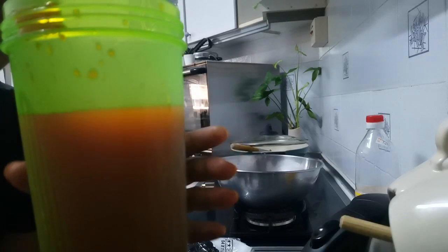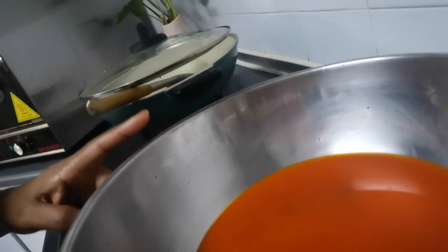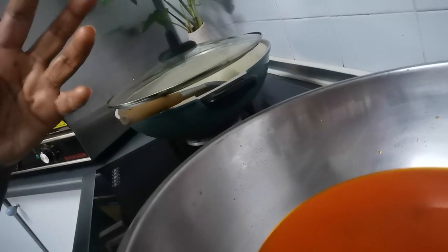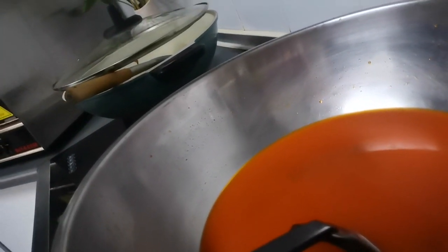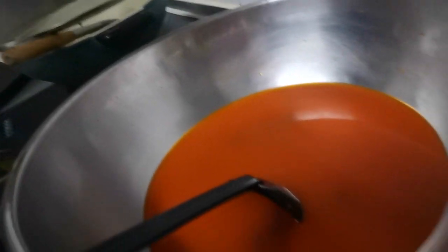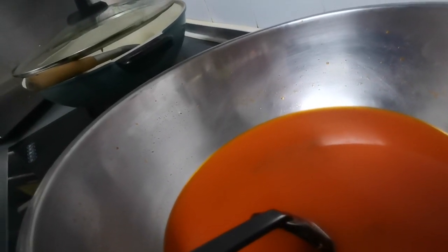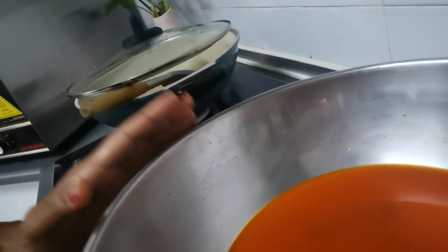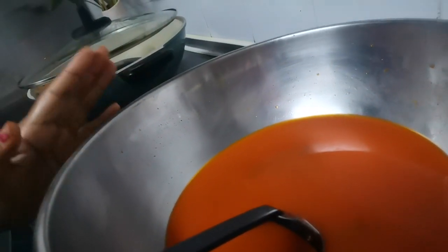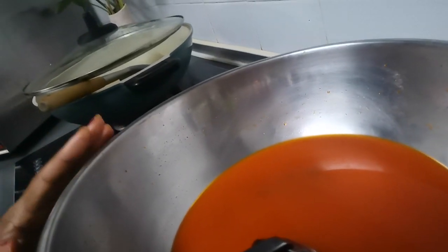The first thing we need is this bowl of Assamboi drink. We bought red Assamboi that you can get at any grocer. You put it in a pan, boil it with hot water for at least half an hour to one hour, and let the essence come out of the seed. Then I took out all the seeds and added some sugar water to my tasting. This is the final product — Assamboi water.